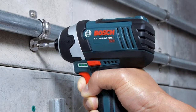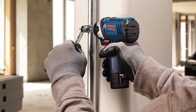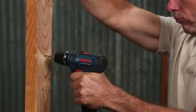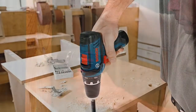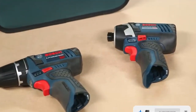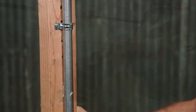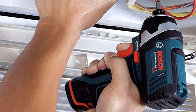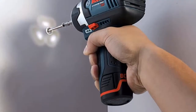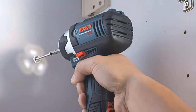At number five: the Bosch CLPK22-120 Drill Driver and Impact Driver. This drill kit includes a powerful 12-volt drill driver with up to 1,300 RPM and a 12-volt impact driver with up to 2,600 RPM. The lightweight design of the PS312A drill driver is ideal for easy handling in overhead operations and tight spaces. The PS412A impact driver offers variable speed precision, a light body, and a short head length. Three integrated LED lights mounted around the head of the driver enable performance in low-light settings.